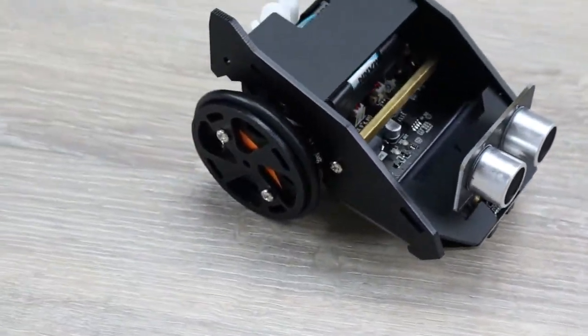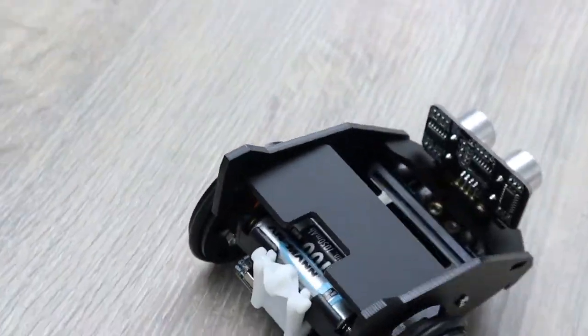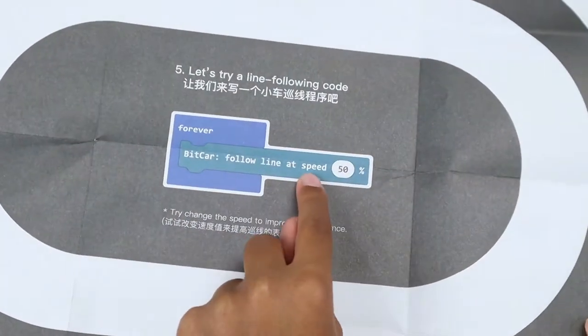The BitCar assembly is completed and the car looks very nice. The only thing remaining is to test the car, and for that we'll need to do some coding. We'll start with the easy code that you can find on the map.